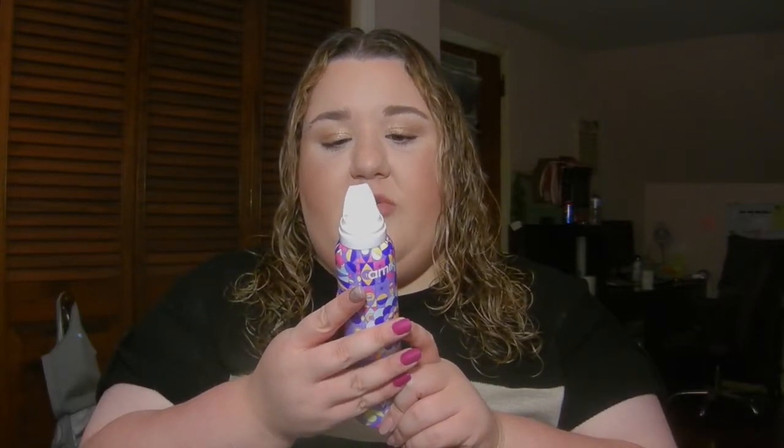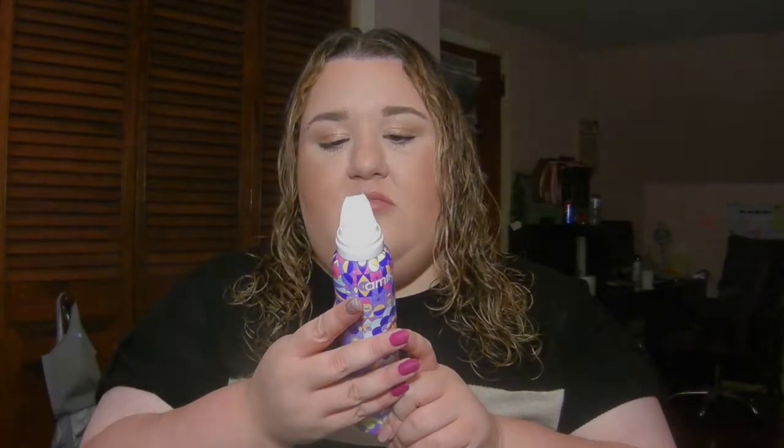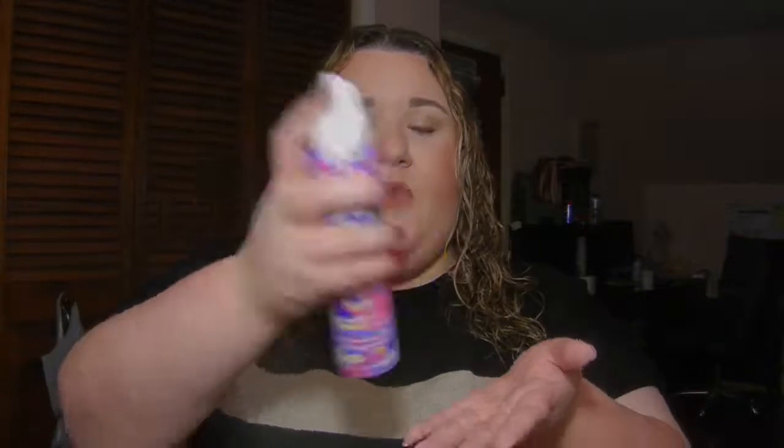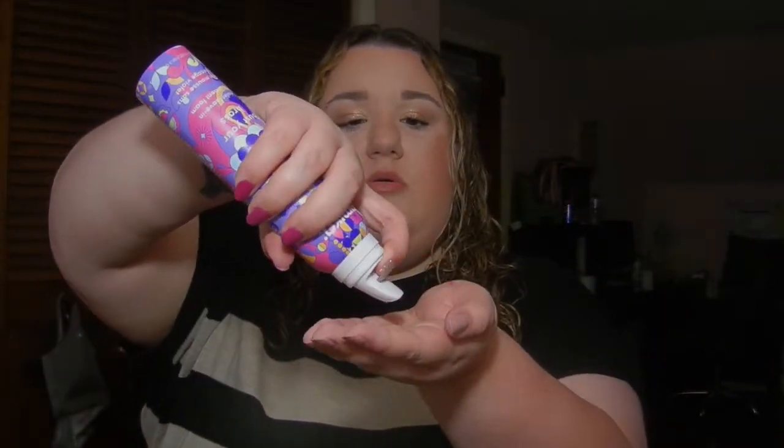The instructions say: dispense into palms, distribute throughout damp hair. My hair is damp, so I'm going to shake it up and put it in my palm for half my hair.